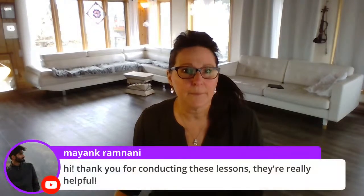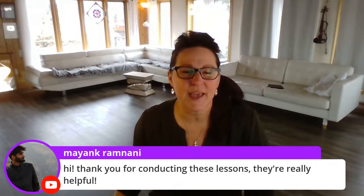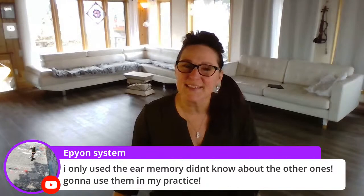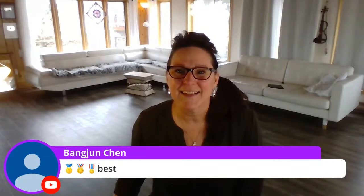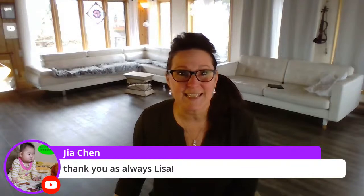Mayank Ramnani says thank you for conducting these lessons, they're really helpful — I'm glad you find them helpful. Epion Systems says they only use ear memory and didn't know about the other types, and they're going to use them in practice — excellent, that's the whole idea. Benjun Chen sent some medals, thank you. Jia Chen says thank you as always. I think that's it for today's stream — if there are any more questions you can pop them in the comments.